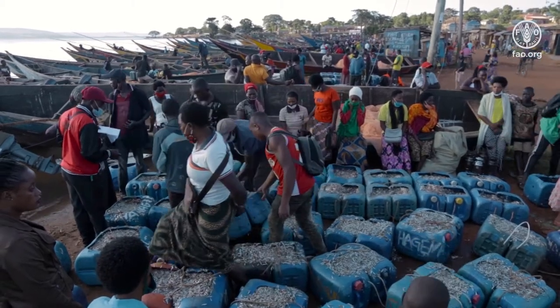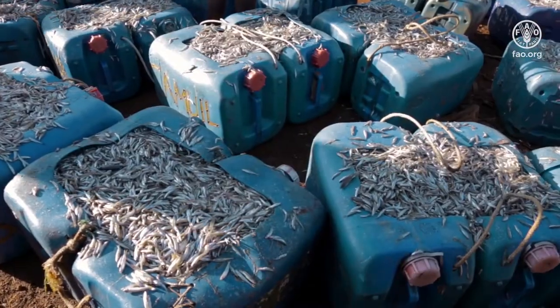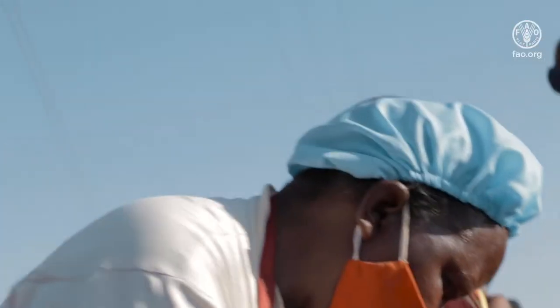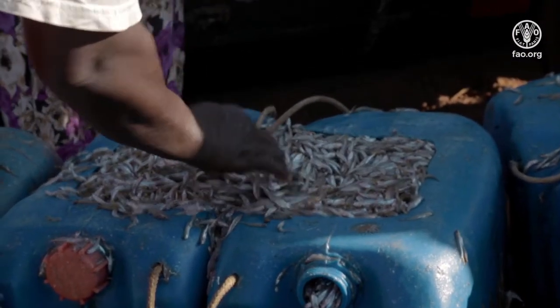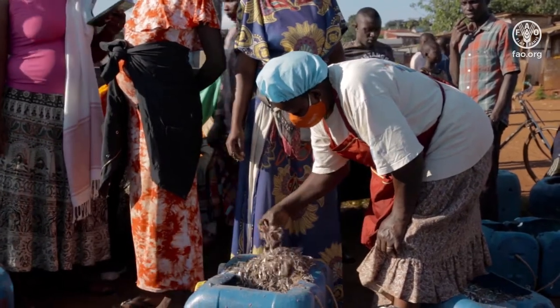Good quality fish attracts a high price for fishermen, traders and processors, as the fish can be processed into good quality products. Florence Nabuuma is one of the many women who process and sell fish on the shores of Lake Victoria in Uganda. She knows why quality matters.